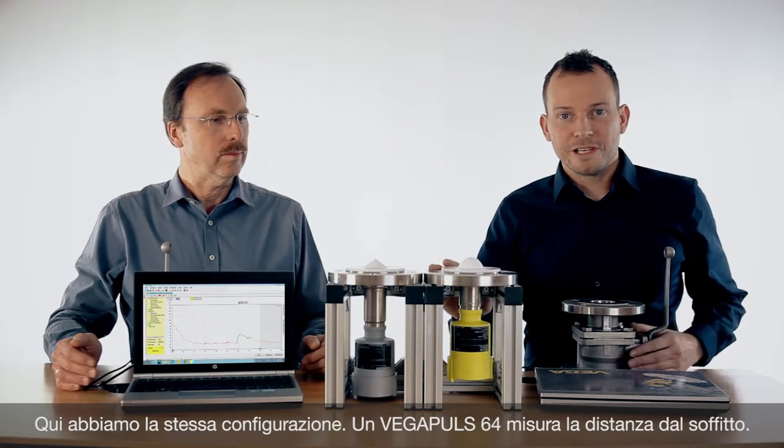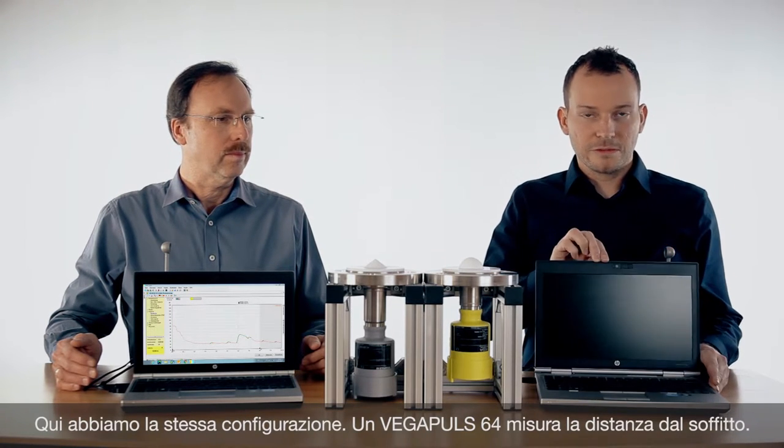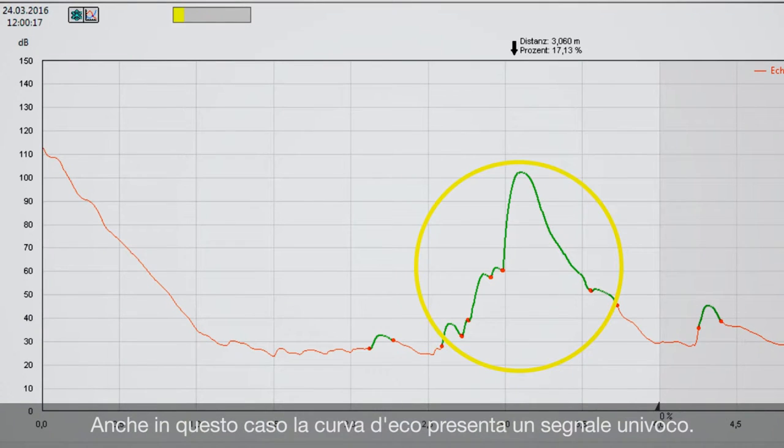The same we have here with the Vega Pulse 64. We are measuring up to the roof and also here we see the echo curve of the sensor.